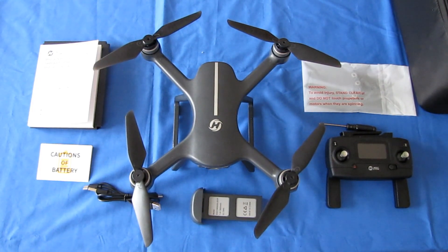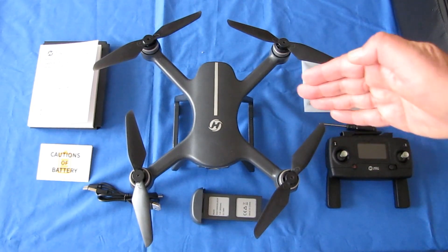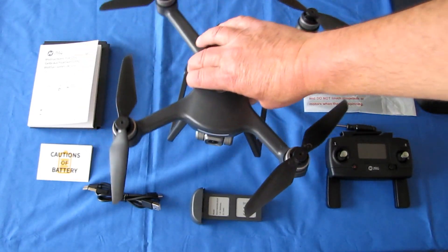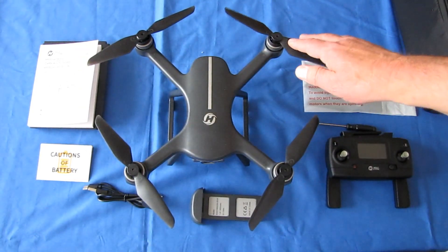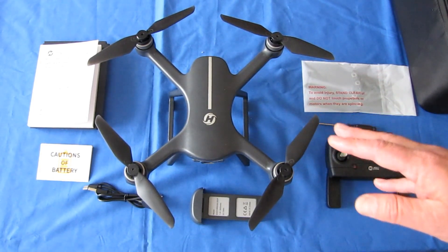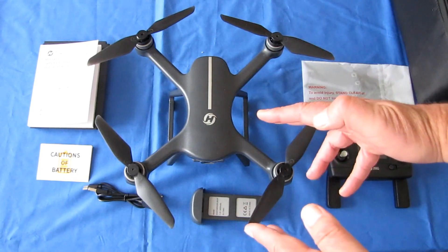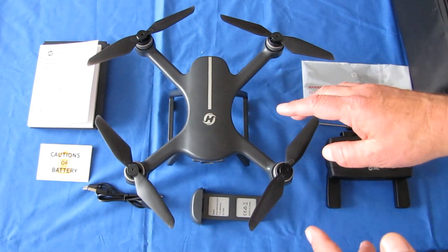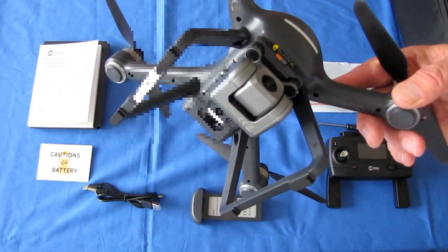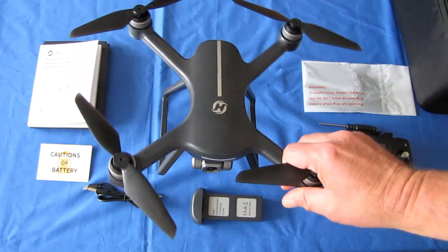This drone is capable of viewing FPV video — real-time video from the drone on your phone — using the Ophelia Go app. It uses 802.11ac Wi-Fi to do so. Not everybody has such capability on their phone. So before purchasing this drone, I strongly recommend you verify that your phone is capable of receiving 802.11ac Wi-Fi, or you may be disappointed that the app is not receiving FPV video. If you purchased it from Walmart or Amazon, you should be able to return it if you encounter that problem.